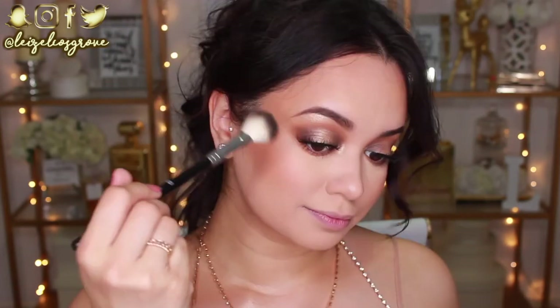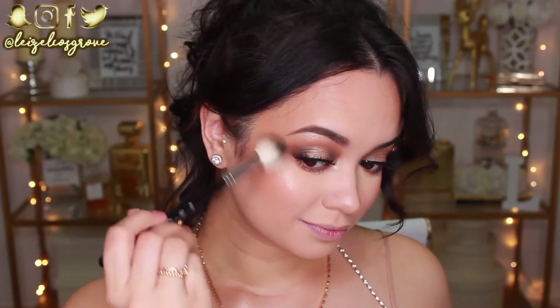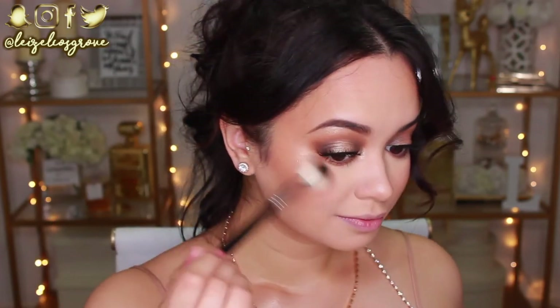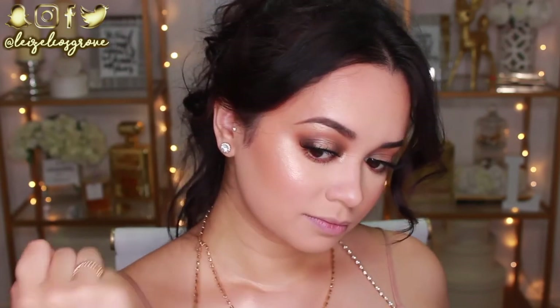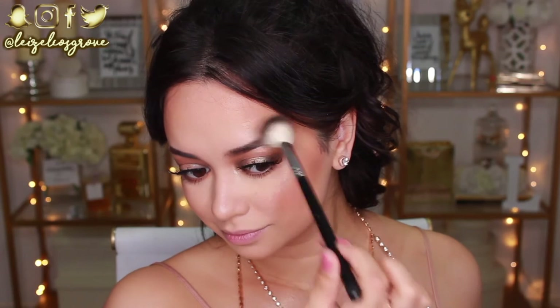Now that the eyes are done, I'm going to finish off my face. I'm going to apply that highlighter again — the Gilded Honey by Laura Geller is my all-time favorite highlighter. I'm applying it with the A23 Anastasia Beverly Hills Highlighter Brush. It honestly is the best brush for applying highlighter — it just makes it look 10 times better than any other brush.